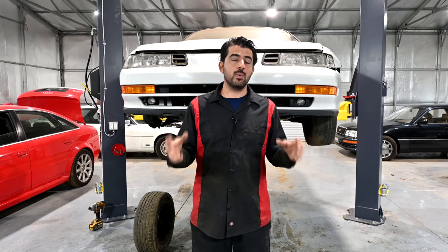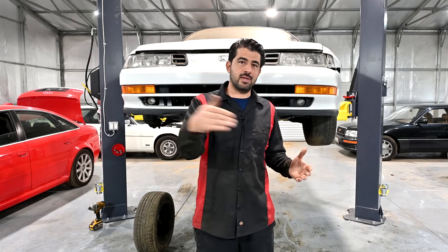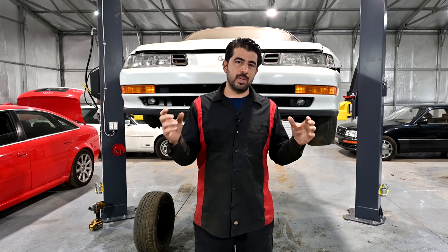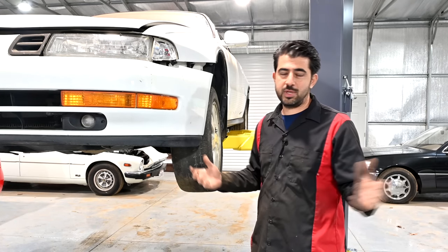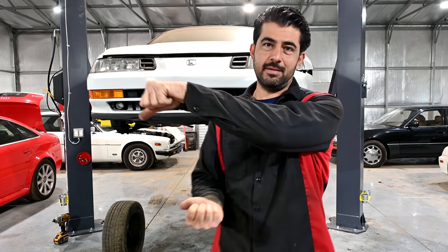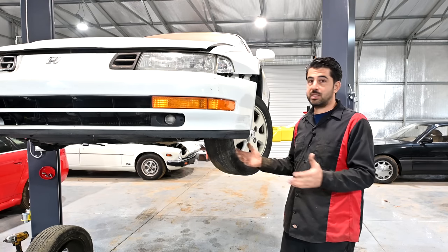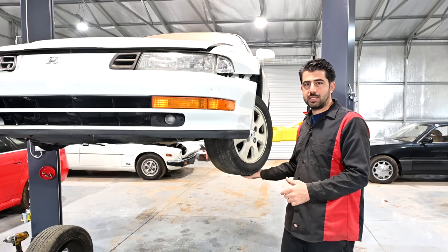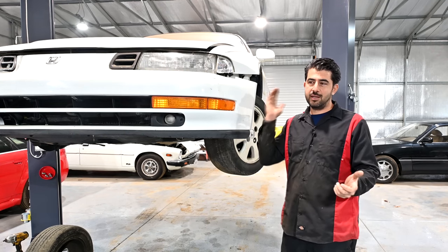If you've got a front wheel drive car and you're modifying it for the track — tight corners, accelerating into corners — it makes sense to have more negative camber up front and a little bit less in the rear. Front wheel drive vehicles tend to understeer when going around corners. Understeering means you turn the steering wheel but keep going straight — you don't have enough steering. This happens on FWD vehicles because you're steering and delivering power through the front wheels simultaneously, which can cause you to lose traction and keep going straight.